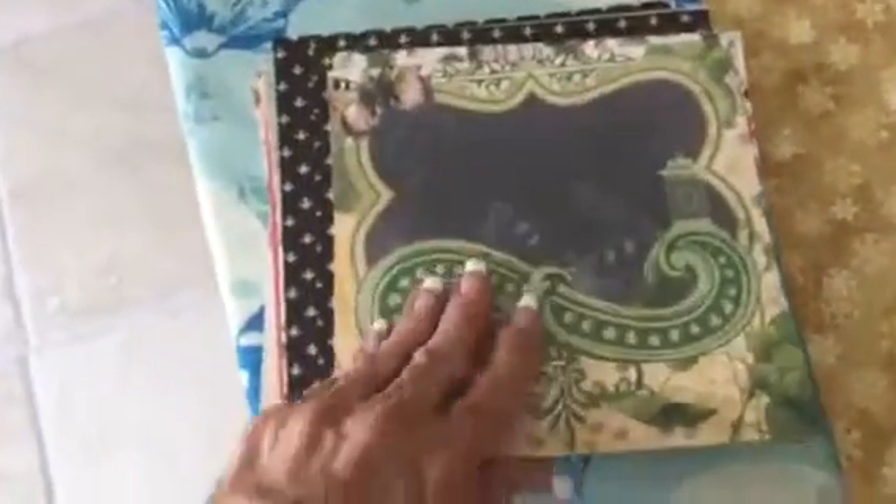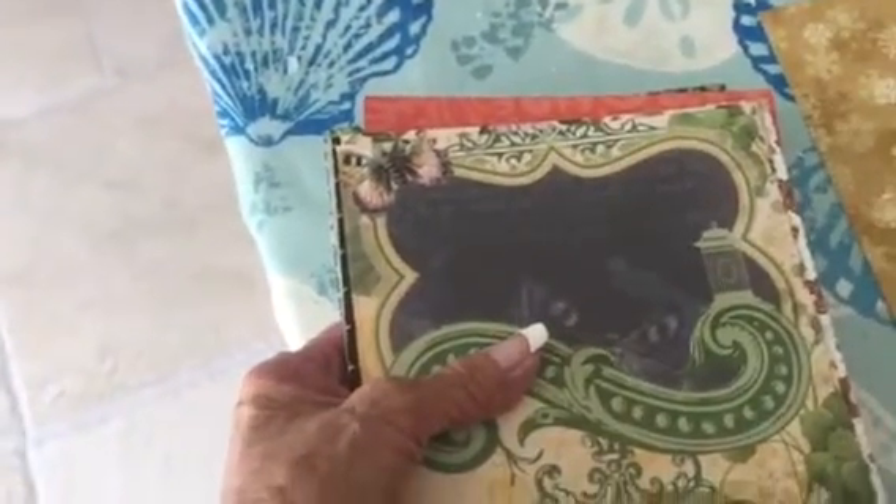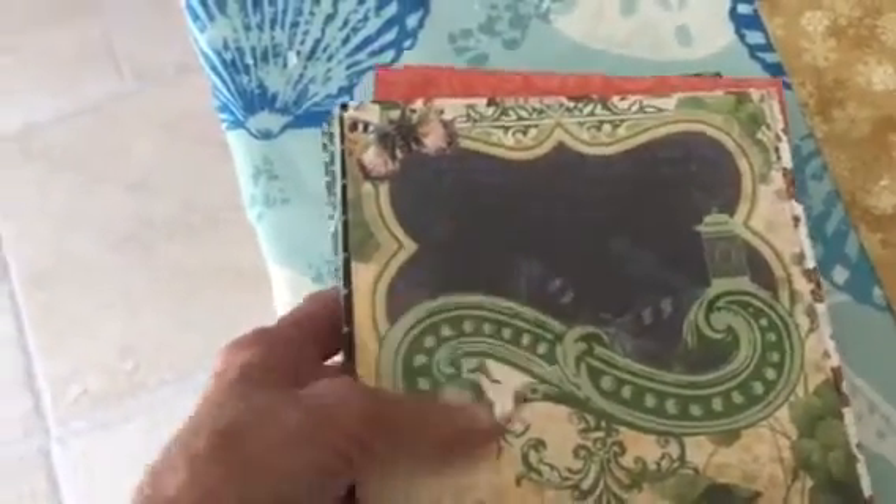And then underneath the Graphic 45 — but wait, there's more. This is the DCWV stack with the butterflies — do you remember the really beautiful butterflies? This is that paper, and it's six by six. I believe this paper was cut from the 12 by 12. I shared it with a couple of people and this was my share, my part in it.